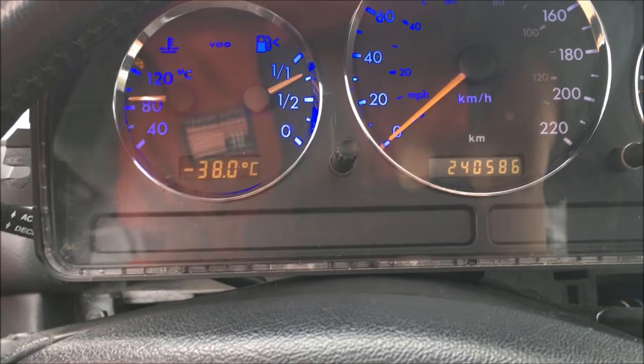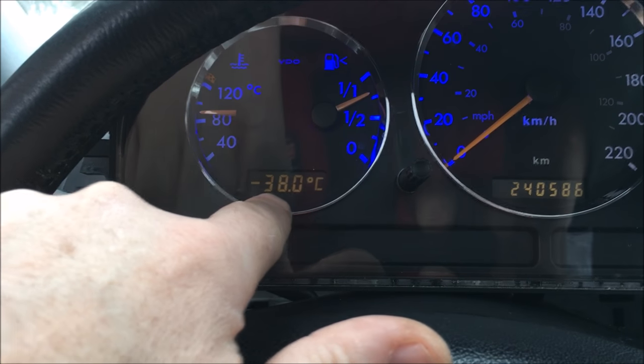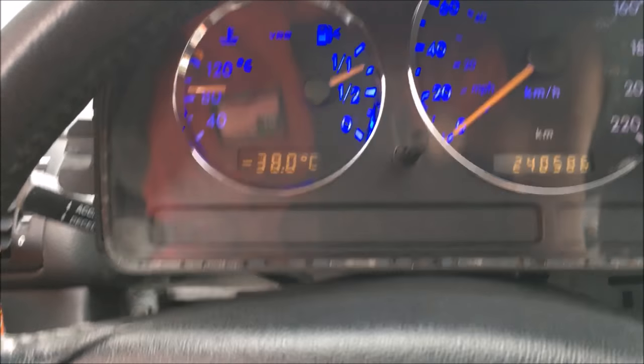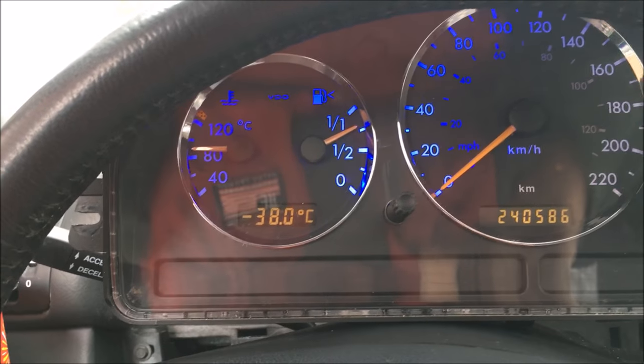For these LCD displays, whatever color you put back there, that's the color that's going to show up on the little numbers. So if I put a blue one back there, then the numbers would show up in blue. And if you put a red one, it would show up in red.